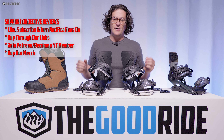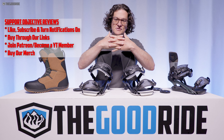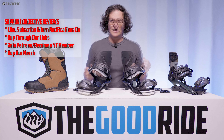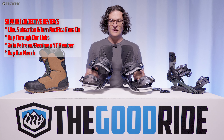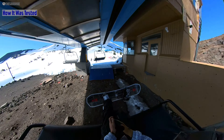Welcome to the Good Ride, where average riding merges together with extensive gear knowledge to help you find the binding that's right for you. I'm James Beastie. This is the Rome Katana — next to it is the Black Label. I'll be talking a lot about the Katana but will be referencing the Black Label here and there.